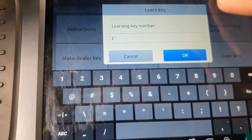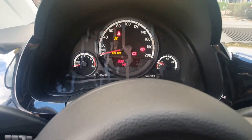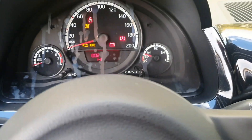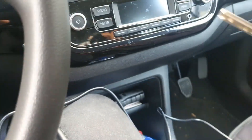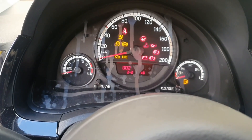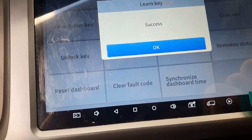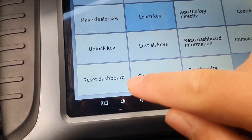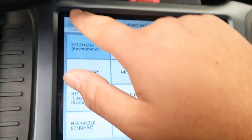Learning key number two. We see on the dashboard one of two. Get out the original key, put in the new key. Two of two — all keys are learned. Press okay, success. Let me check — synchronize the dashboard time. Go out.